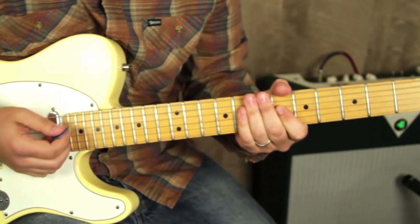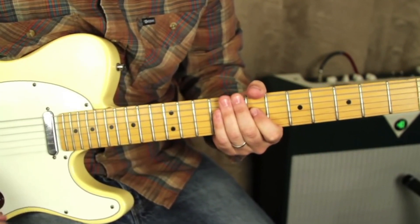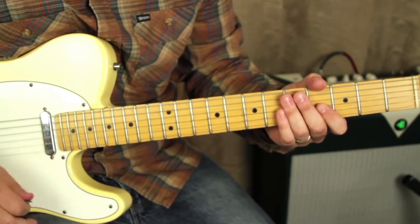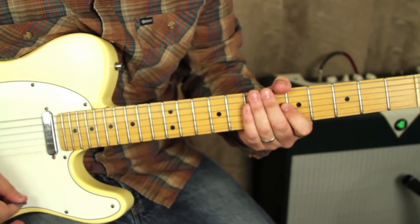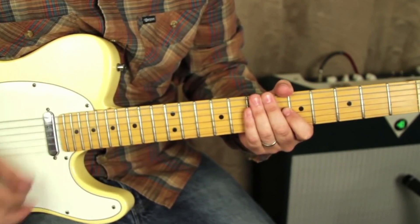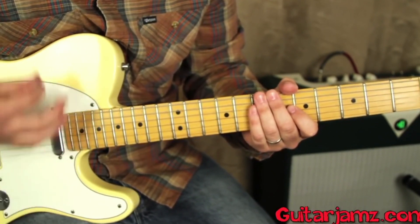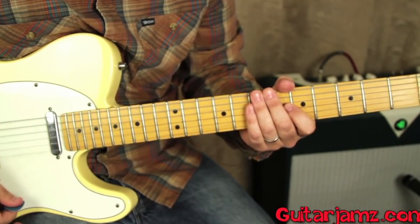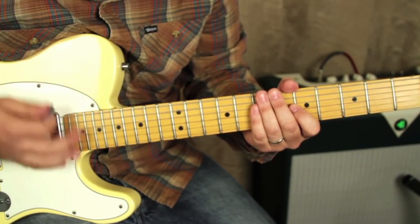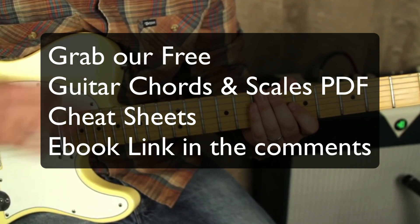Now let's work on that rhythm. It starts with a down-down followed by an up — that is kind of a ghost stroke, and when I show you the chords you'll see what I mean. So you got: up, down, down, up, down, down, down, up, down, down, up, down, down, down, down — that's the whole sequence.